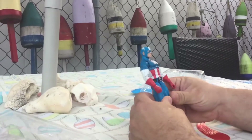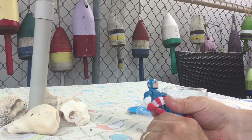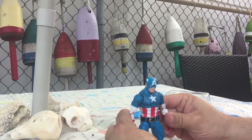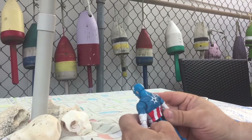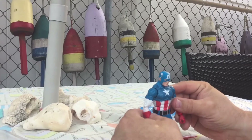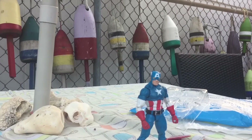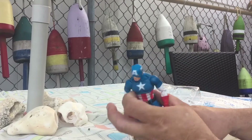I do like that Hasbro figures are a lot more bulky than the Toy Biz figures, so I think the proportions are a lot better. In this case he's got a belt that is removable, which is nice, and I do always like the iconic cartoon or comic version as opposed to the movie version, which I like also.